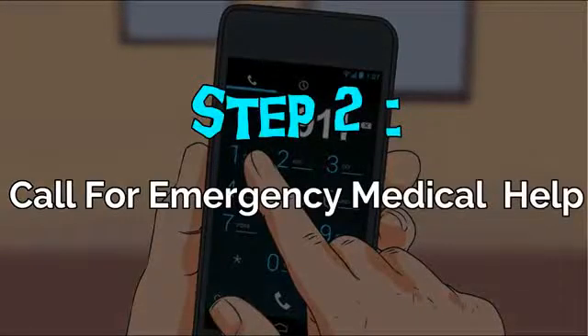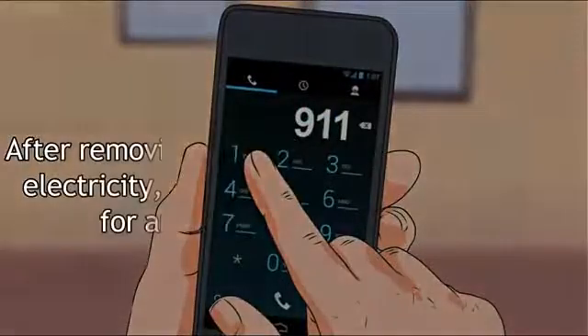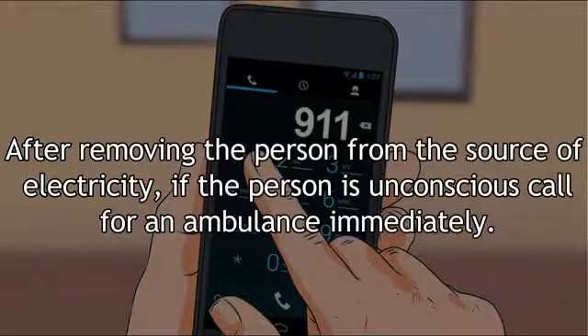Step 2: Call for emergency medical help. After removing the person from the source of electricity, if the person is unconscious, call for an ambulance immediately.